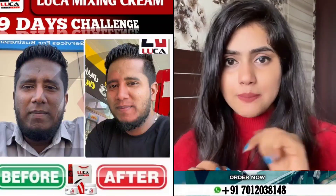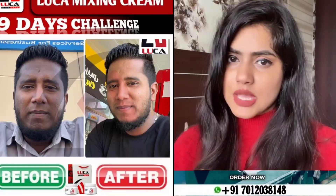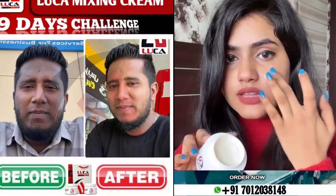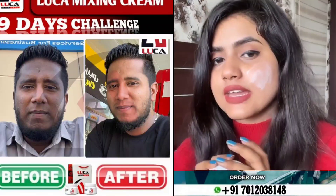I have done it. If you want to make it on your face, you can absorb your skin. You can wash your skin.